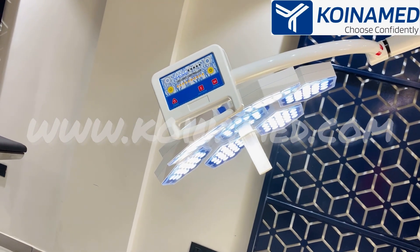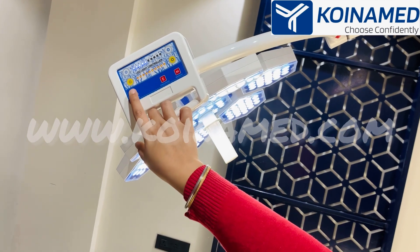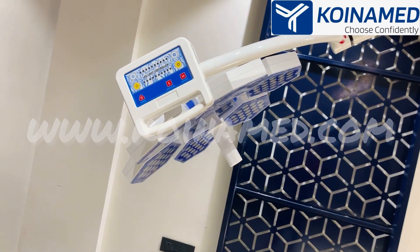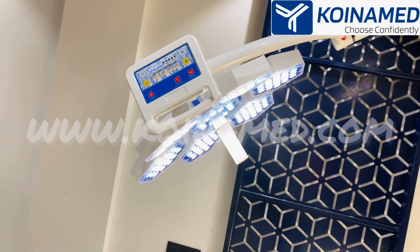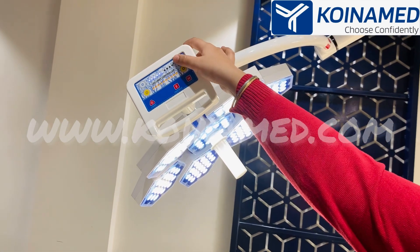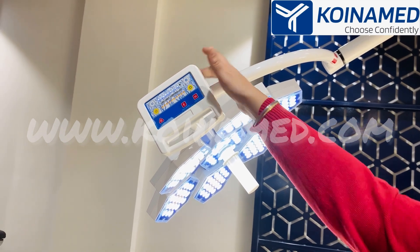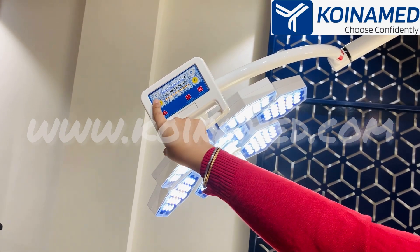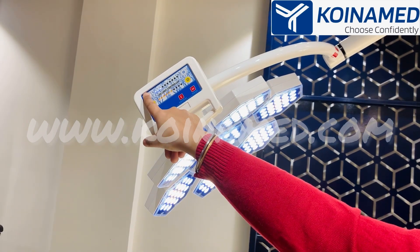We have provided a touch controller for operating this light. This is the power on and off button — from a single touch you can power on and off. From here you can increase the white light, and from here you can increase the yellow one. From here you can decrease the yellow one and from here you can decrease the white one.